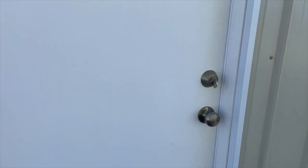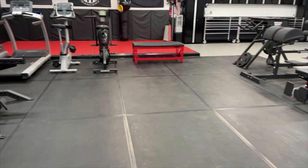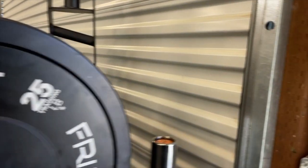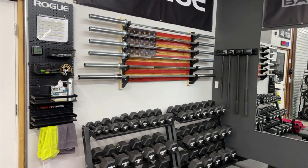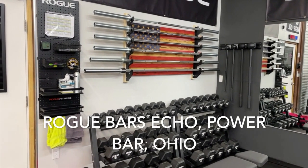Welcome to the updated gym tour. I'm just going to walk you around the gym, show you what's new and what's changed, keep it super simple. Barbells have not changed — everything's the same with those.